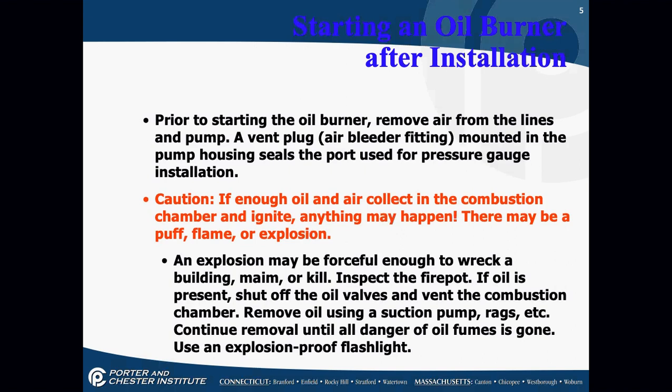Prior to starting the oil burner, you want to remove the air from the lines and pump. There's an air bleed fitting mounted on the pump housing, which is also used for pressure gauge installation. If enough air and oil collect in the combustion chamber at night, there could be a puff of flame or an explosion — make sure you don't let a lot of unburnt fuel into the combustion chamber. An explosion can be forceful enough to wreck a building. Inspect the fire pot, which is the combustion chamber. If oil is present, shut off the oil valves and vent the combustion chamber. You can remove excess oil using a pump or rags; continue removal until all danger of oil fumes is gone.